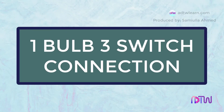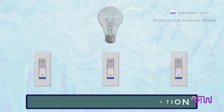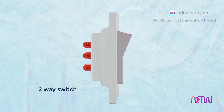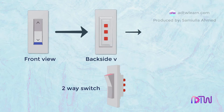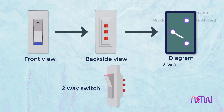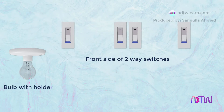In this video we will see how to connect three switches to a single bulb, and how the wiring should be done for switching on or off a bulb. Here we are using two-way switches for this connection. This is the front side of the switch, this is the back side of the switch, and this is the diagram showing the working of the switch inside.